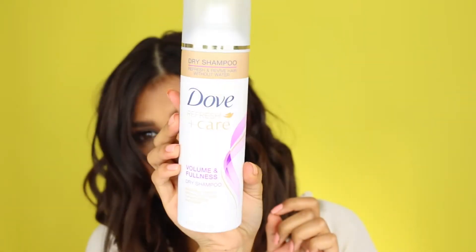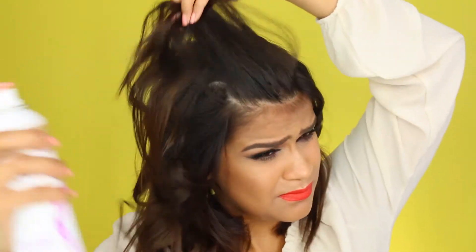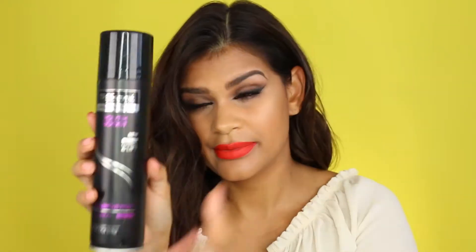Once I'm done curling, to get extra volume and fullness I like to apply some dry shampoo to my roots and then massage very, very well. Make sure your hair is cooled down before you begin combing or touching it too much, because if you touch it while it's hot it can start getting frizzy and a little more poofy than we'd like. Here I'm separating my hair how I like to wear it and combing through to make sure the curls are nice and loose.